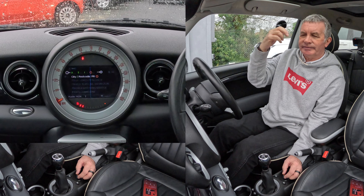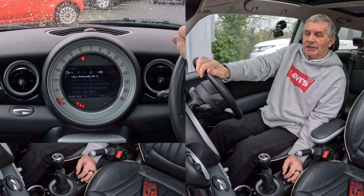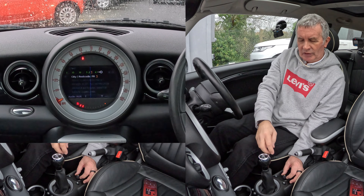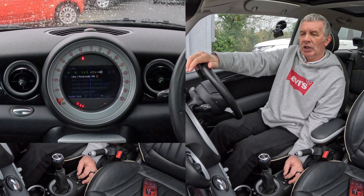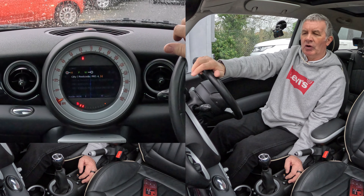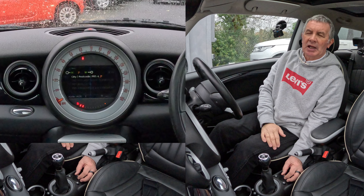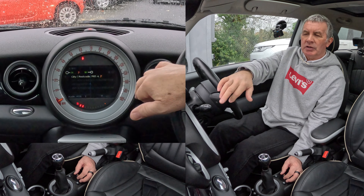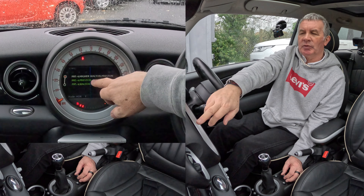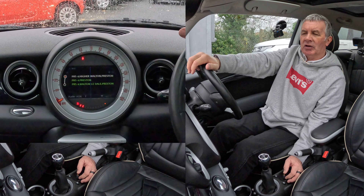Now we need numbers, so move the joystick — use the rotary control to enter PR5, then turn it to 4. It's allowing PR54 to be entered, and here comes Higher Walton. Select Higher Walton PR54 and click on it.